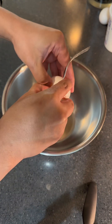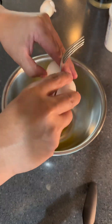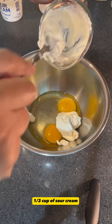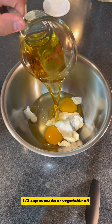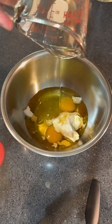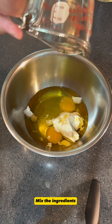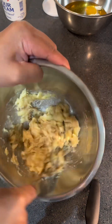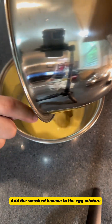Two eggs. One third cup of sour cream. One half cup avocado or vegetable oil. Mix the ingredients. Two to three pieces of ripe banana. Add the smashed banana to the egg mixture.